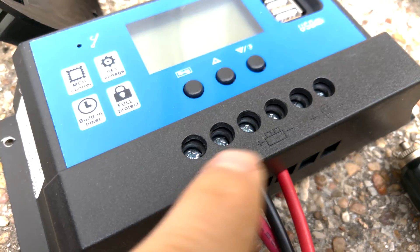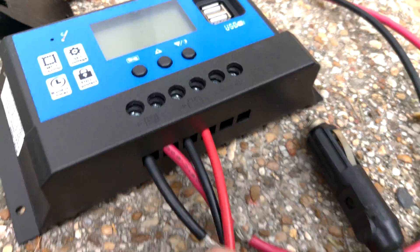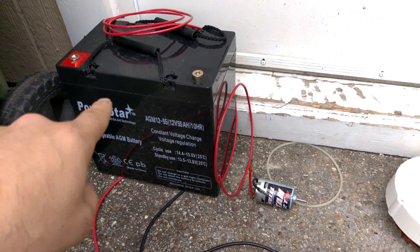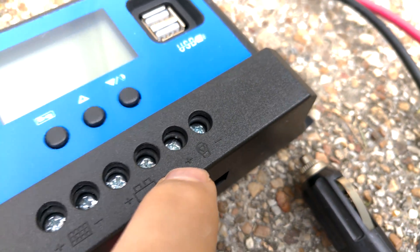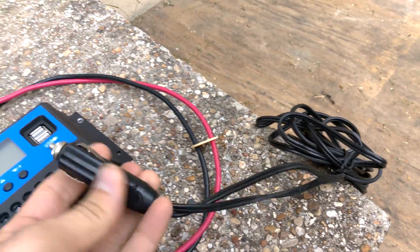That goes out and goes to a charge controller — you can see the power in from the solar panels, and then this is the line out to charge the battery. It would go back and dump energy back into the battery, but there's also a connection here for an output. Whatever excess or whatever draw would be 12 volt, no need for an inverter.